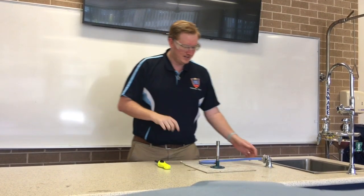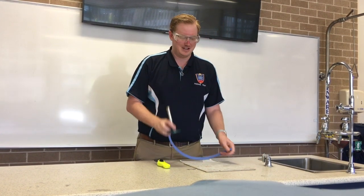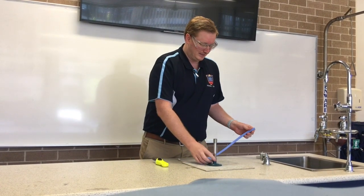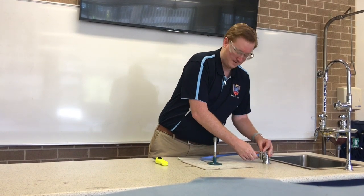So once we've dealt with safety, we have our Bunsen burner and we have our heat mat. The Bunsen burner is going to stay on the heat mat — place it on there — then take the hose and push it over the end of the gas tap.